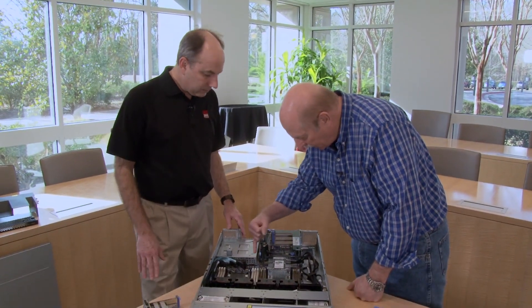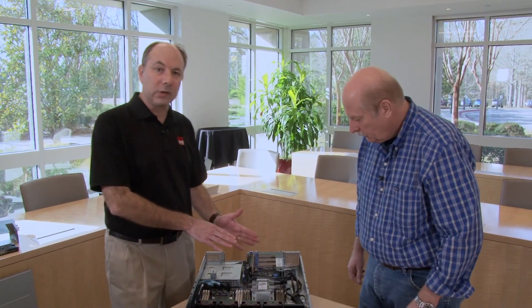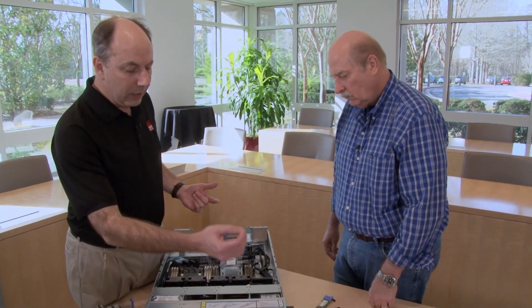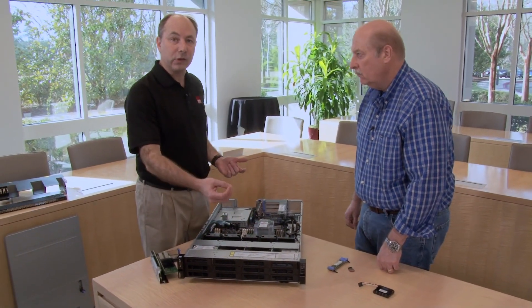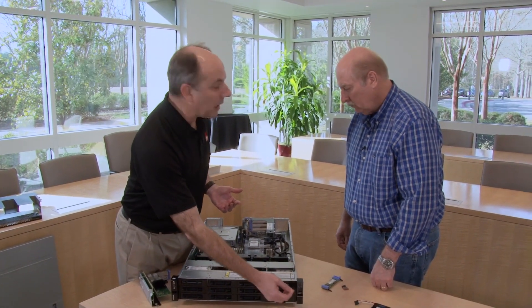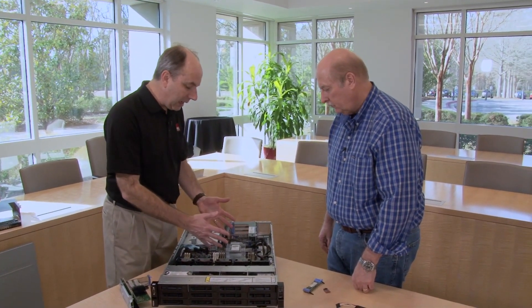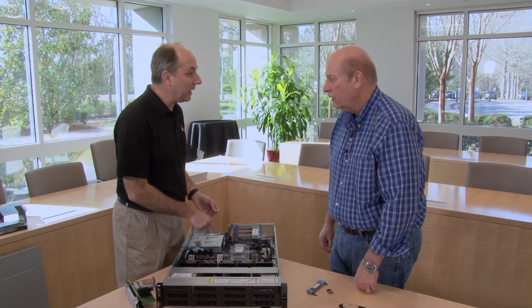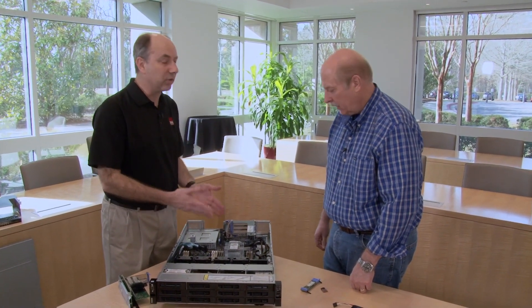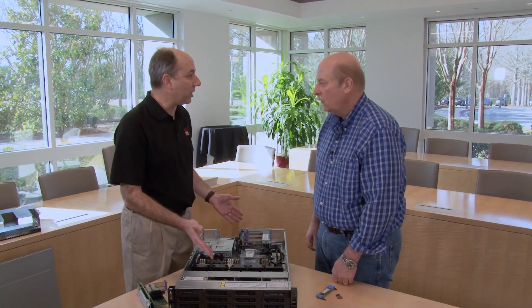Moving around on the board, we have the LEDs here for the light path diagnostics. There are light path diagnostic LEDs on the major components like processors and memory, and that works in concert with the error LED on the front. If there is, for example, a memory fault, the LED will light up at the front, and once you remove the server from the rack, you can activate the light path diagnostic system and it will light up just the LED for that failed component — a very easy way to find out exactly which component has failed.